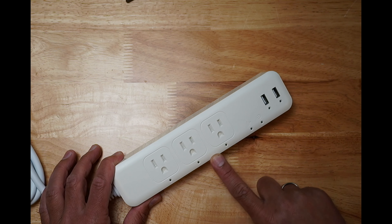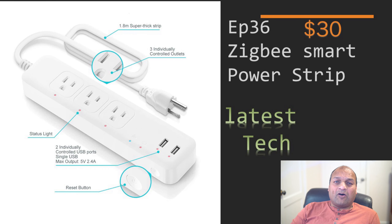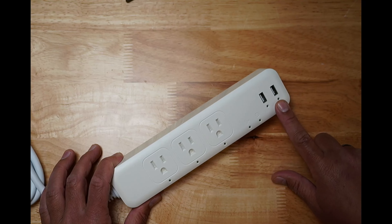Three LEDs — one for each smart outlet — one for Zigbee connection status, another one for on/off status, and two of them are for USB ports which are individually controllable.